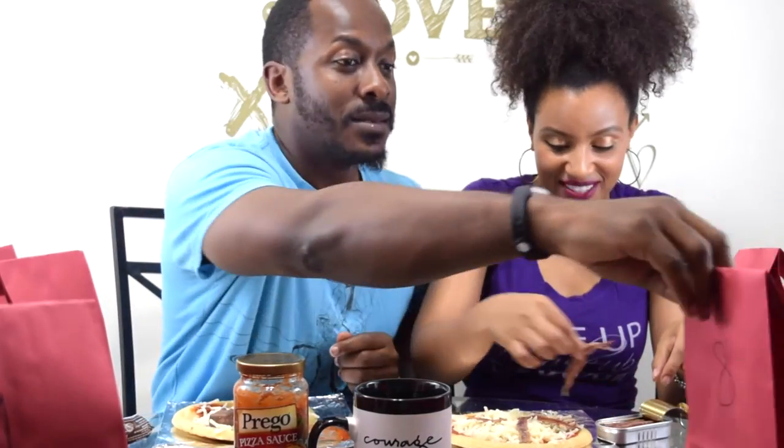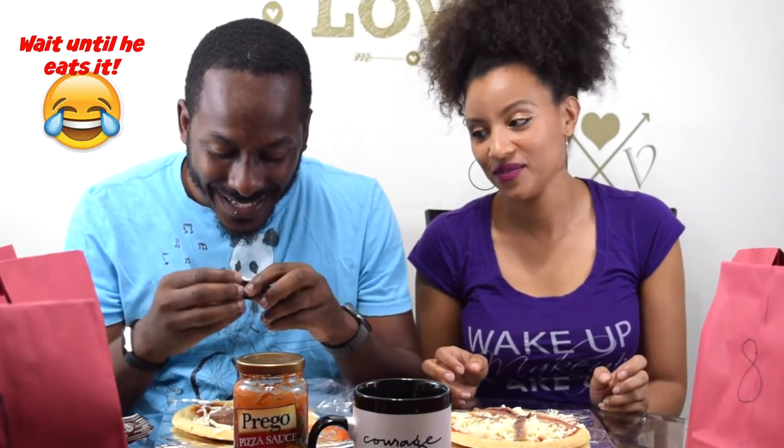I got number 10. Oh crap. What you got? Oh, Oreos! He's gonna have a dessert pizza. This is not fair. He's gonna have a dessert pizza. It's gonna be nasty still, but at least it's not anchovies.